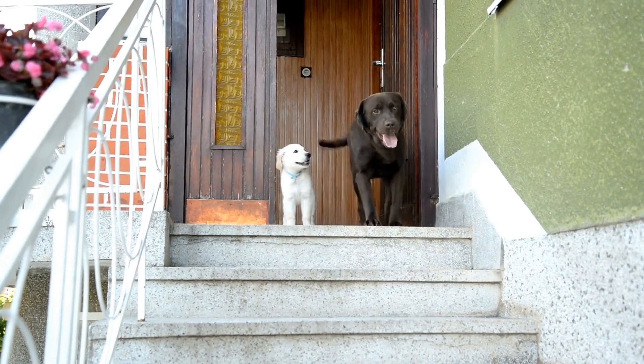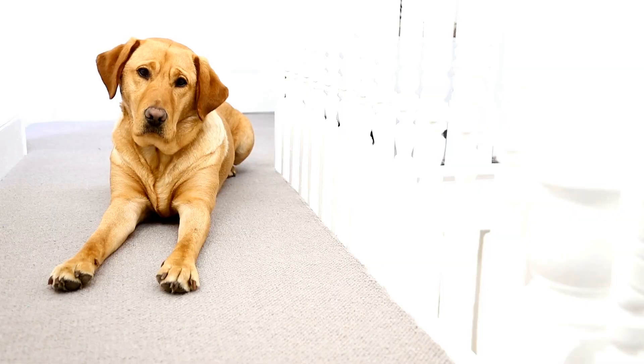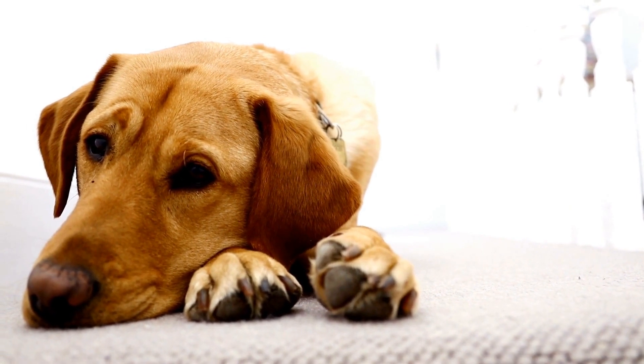To start flyball training, you need to train your Labrador to retrieve a ball and return it to you. You can start with simple fetch games in the backyard, gradually increasing the distance and difficulty level. Encourage your dog with positive reinforcement, praise, and treats.